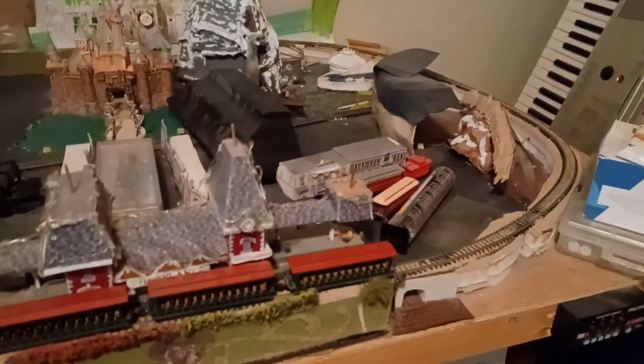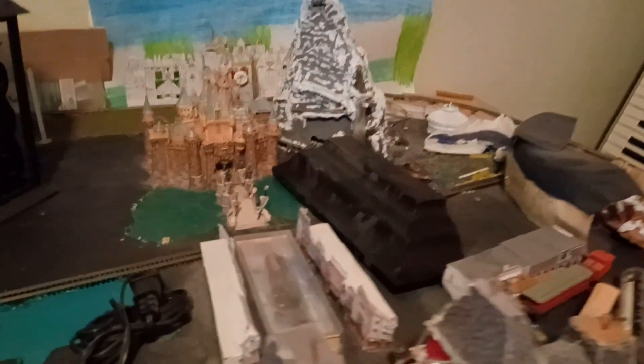I wasn't doing anything with it for the past two or three years. I have to kind of put things on here because we have cats, and cats like to jump all over the board. I've got P52 here - that's actually a cougar or mountain lion on my Grand Canyon diorama in the Disneyland board.